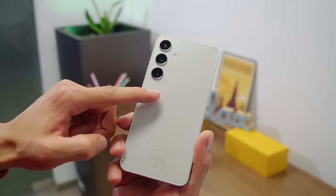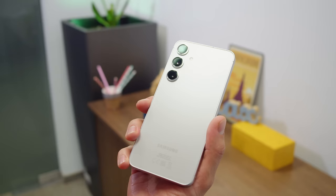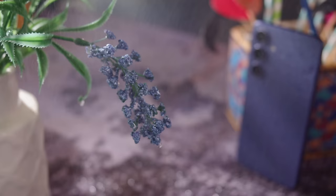As far as design goes, you again get a flat back of Gorilla Glass Victus 2, but this year the finish is matte, not glossy. There are separate rings for each camera, as expected. The matte frame is made of a tougher version of armor aluminum now, and its sharper edge is something new, adding a bit of extra grip. The Galaxy flagships bring full IP68 rated ingress protection against dust and water.